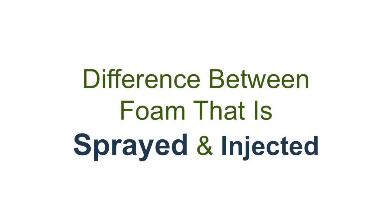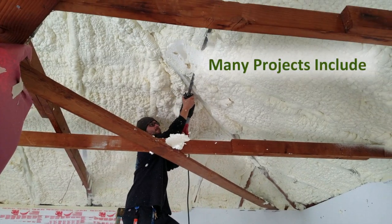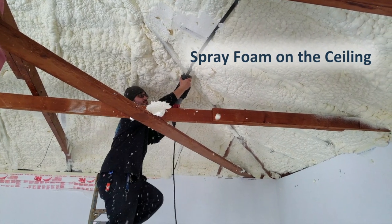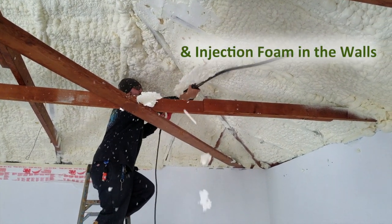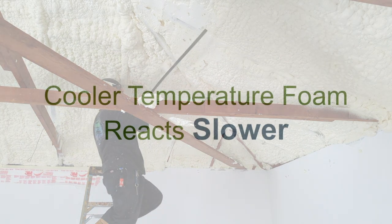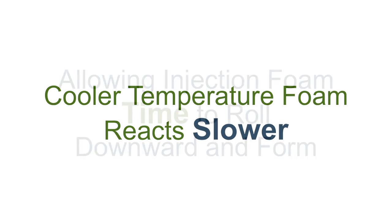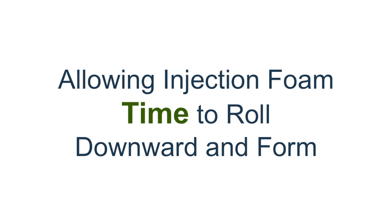The only difference in how we handle the chemical is we don't heat it as much. When we spray open cell foam, it's typically around 135 degrees. For injection foam we keep it around 90 degrees, because the hotter it is, the faster it reacts. We keep it at 90 degrees so it allows time for the material to roll down the wall or vaulted ceiling to the bottom, where it reacts slowly so you know the whole cell is getting filled.